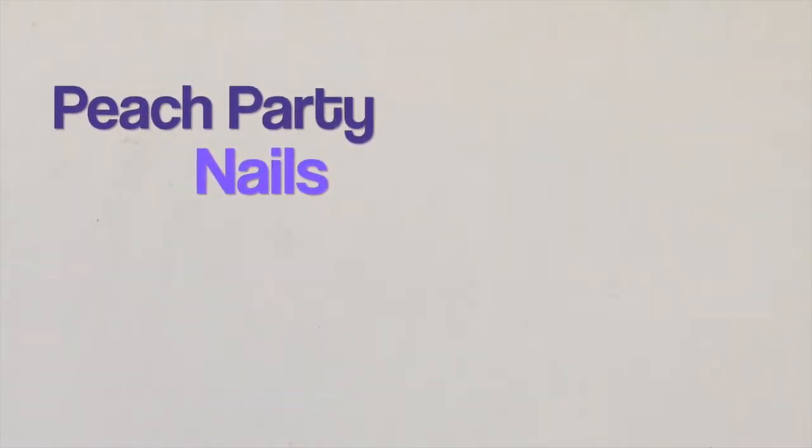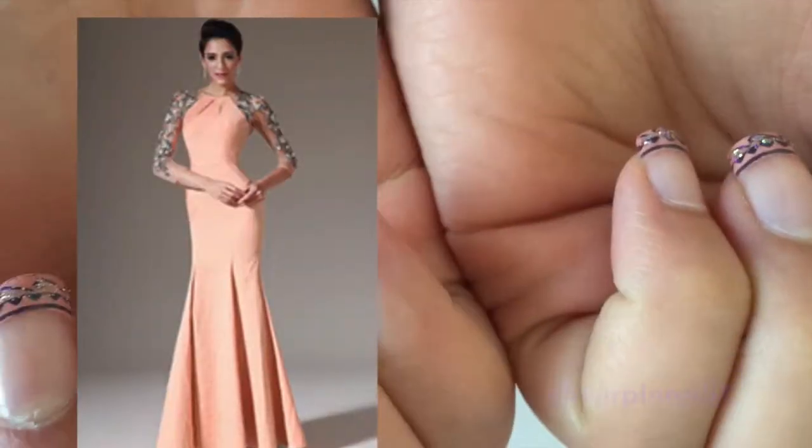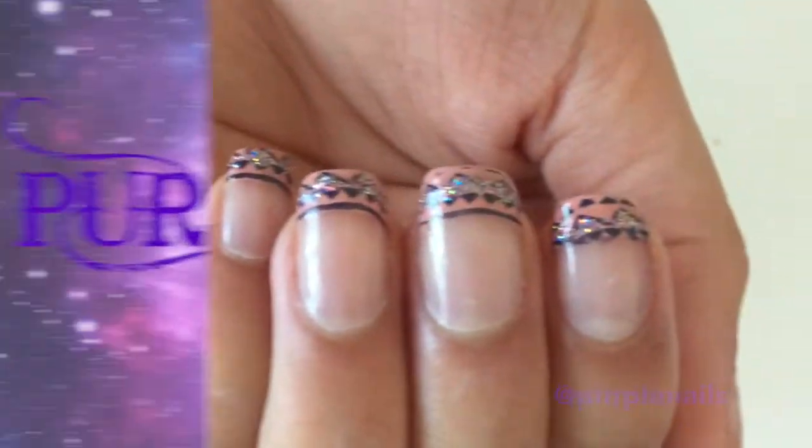Hey guys, welcome back to my channel. Today I'll be showing you how to create peach party nails. This is a twist on the classic French manicure. I created the design so it could match the dress I wore for my sister's engagement. So let's get started.